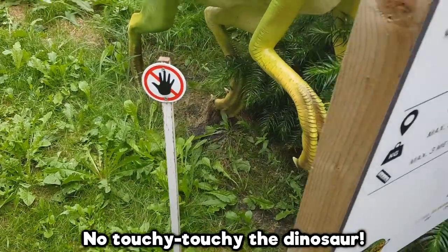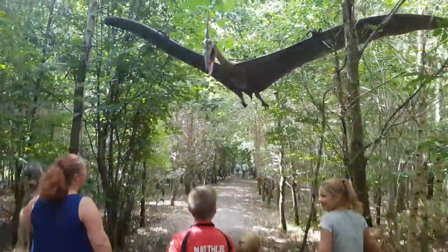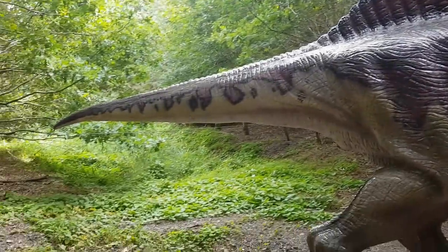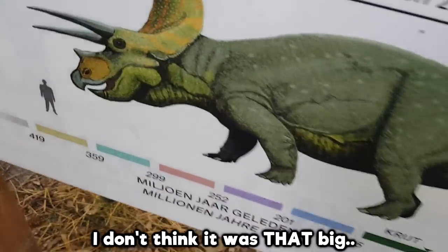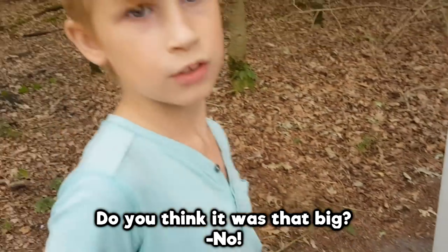No touchy-touchy-the-dinosaur! It was very cool, but not very accurate. I don't think it was that big. Do you think it was that big? No!